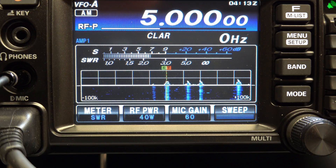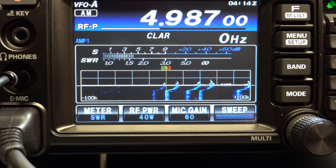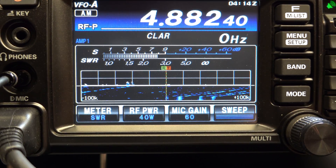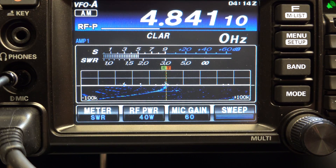We're going to start at the 60 meter band — that's 4.75 to 5.060 kilohertz. We've got WWV. You can see that this radio has a spectrum scope on it, so it makes finding signals really easy.